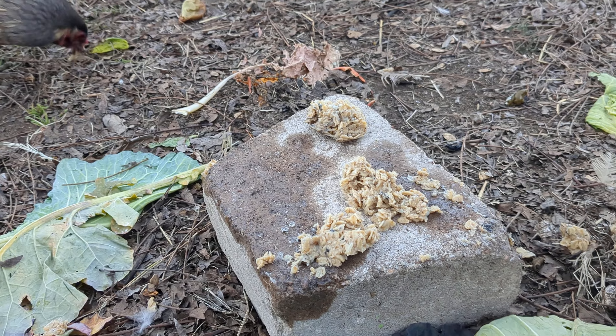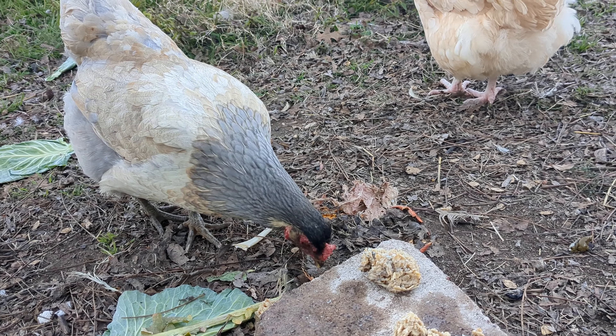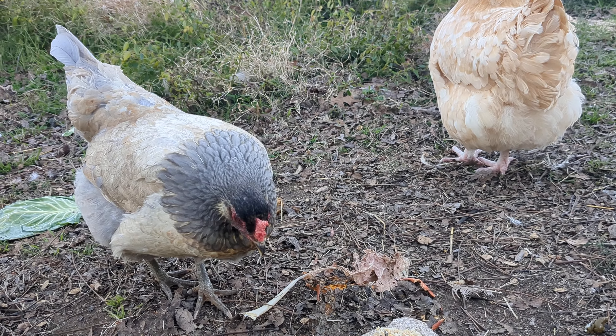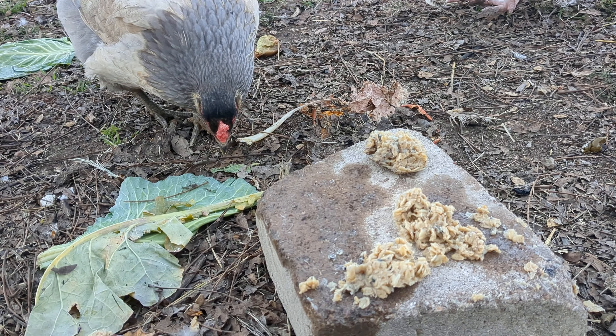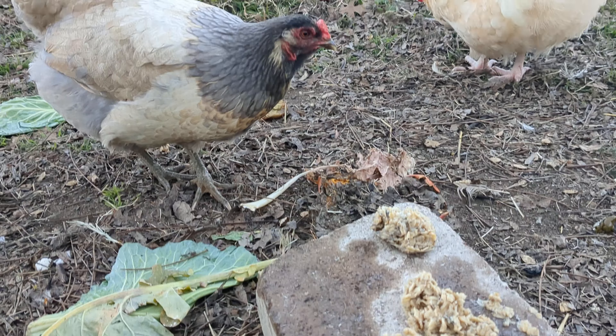It's the second time I've given this to them, and it gives them a really good source of fat as well as the oats for grains. They love this treat and it's a nice way to reuse any of that grease that you would be throwing away.